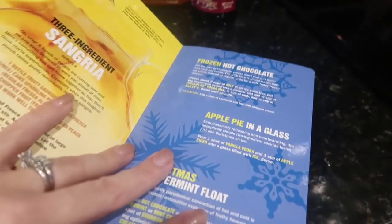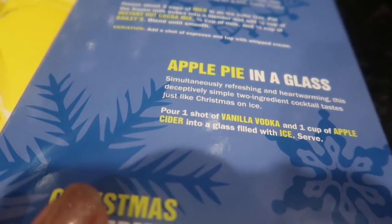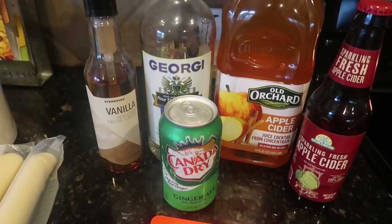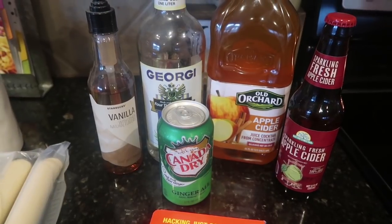So on page 65 it says: apple pie in a glass — simultaneously refreshing and heartwarming, this deceptively simple two-ingredient cocktail tastes just like Christmas on ice. You pour one shot of vanilla vodka and one cup of apple cider into a glass filled with ice and serve.